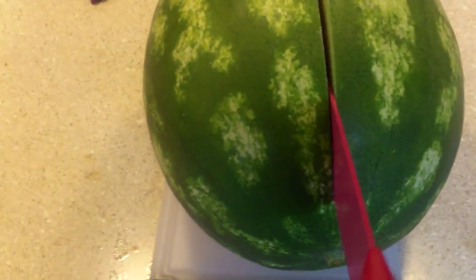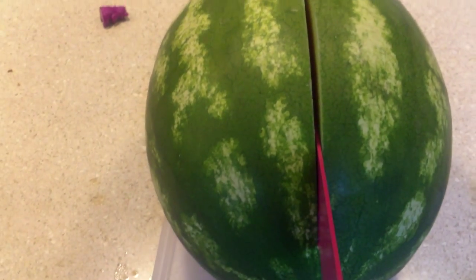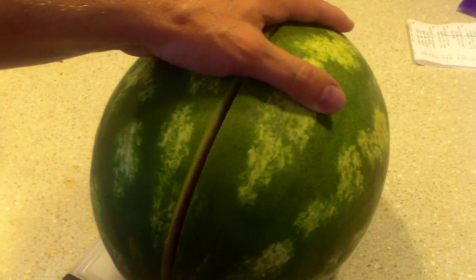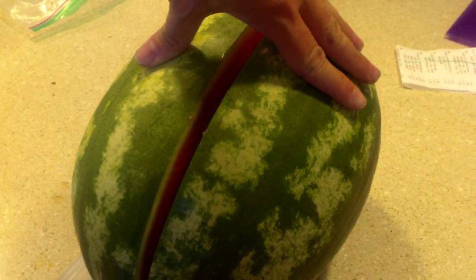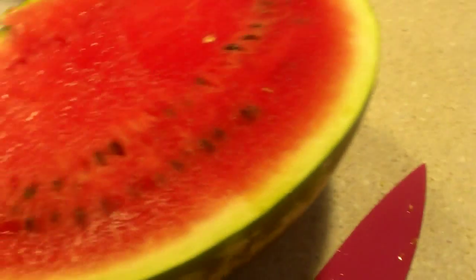Okay everyone, we're back from vacation. I picked the volunteer watermelon, ready to cut it open and see what it is. So let's go ahead and do this. Hopefully it's ripe. Look at that — volunteer watermelon.